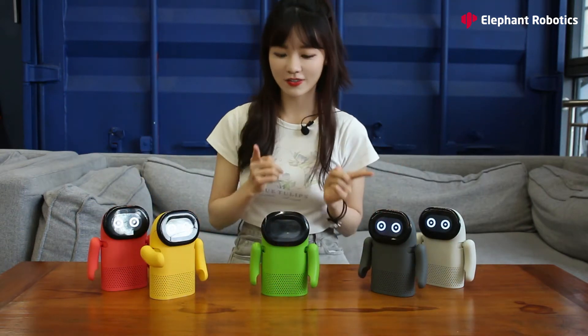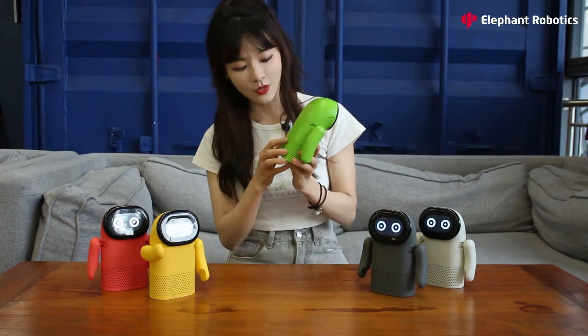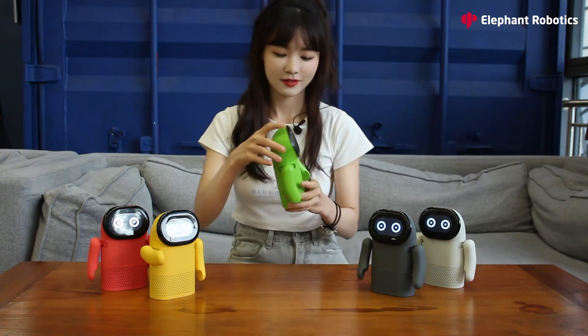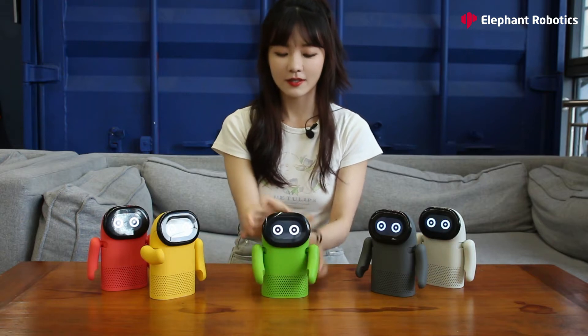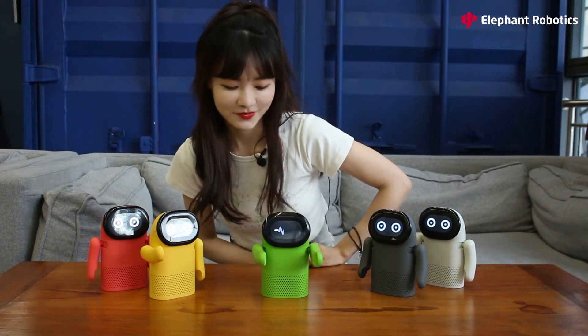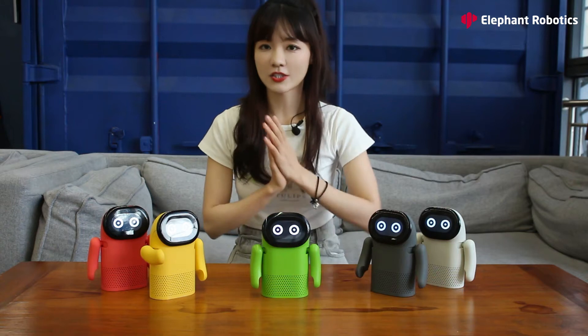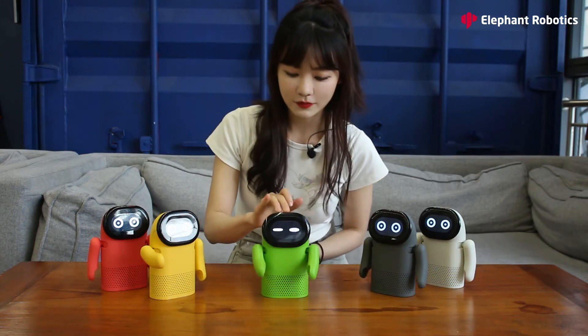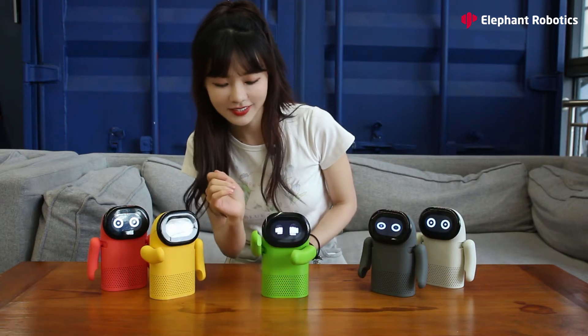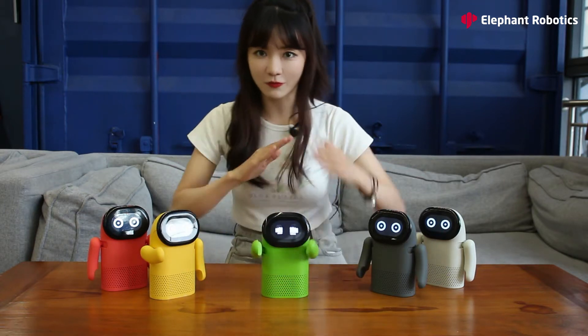Now let's turn it on. Press the power button for about two seconds, and when it's activated it does a little dance like this. It's so cute. And you can gently touch its head or touch its belly like this — see? It's ready for a fight.